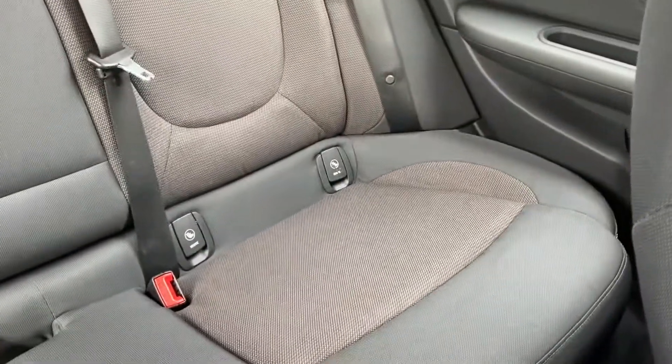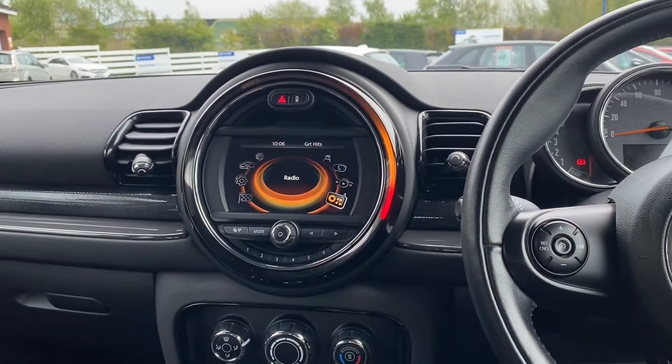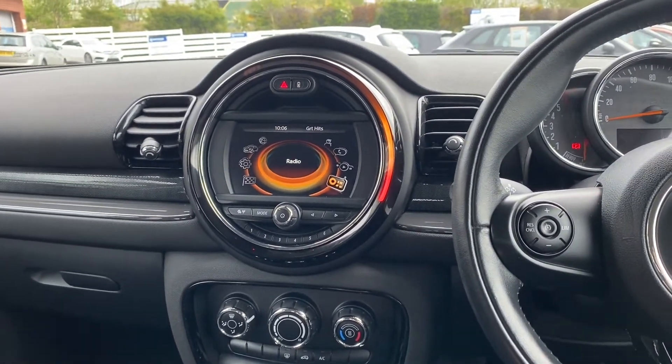Plenty of space in the back with your child isofix points as well. If you'd like any more information on this vehicle, please visit our website at www.chriswroads.co.uk. Thank you for watching.